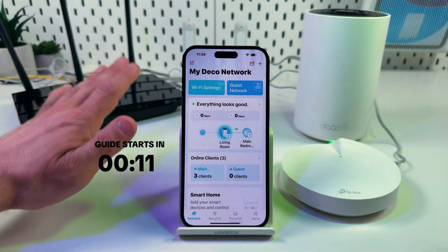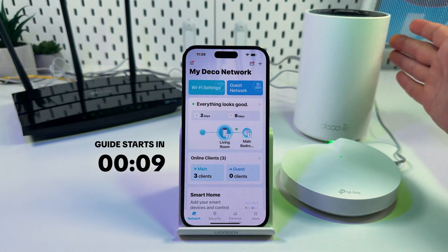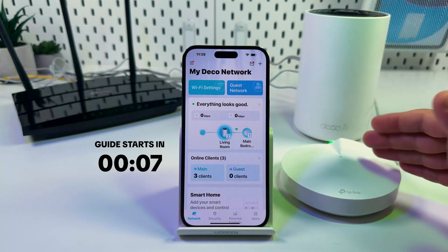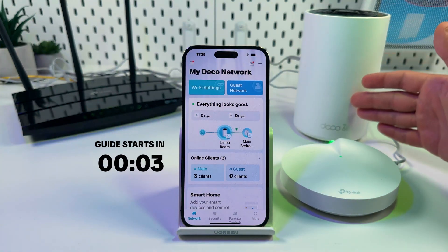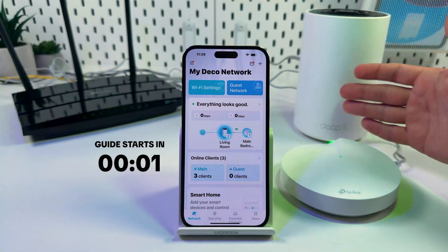Hi everyone! This is the comprehensive troubleshooting guide for any TP-Link Deco Wi-Fi Mesh system. I'm going to show you how to fix issues with internet access, device connections, and slow speeds. Let's get into it right now.